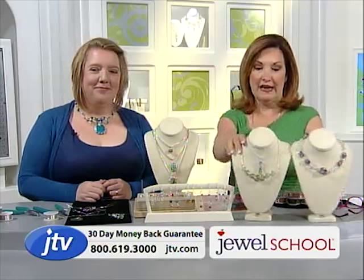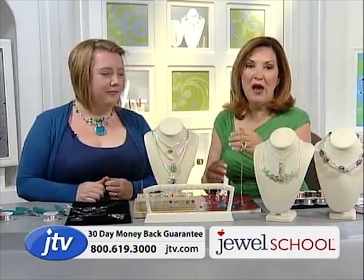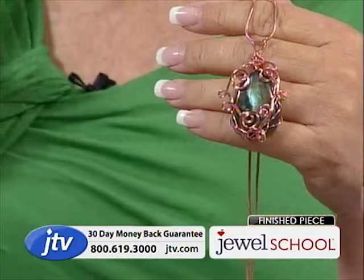I made this necklace in 20 minutes — just now! The instructions are in the book. So what we're going to do is show you a couple of items and let you get inspired. Gail, you call this 'Free Form Wire Art Jewelry' — why that name?